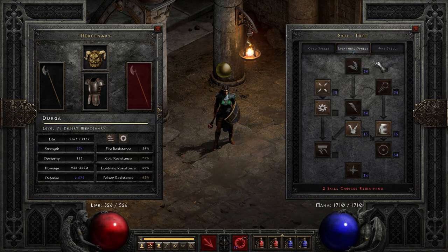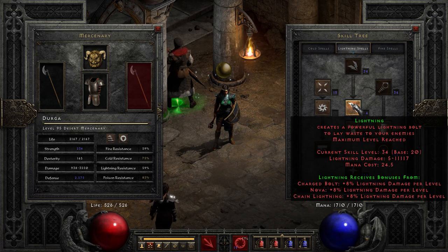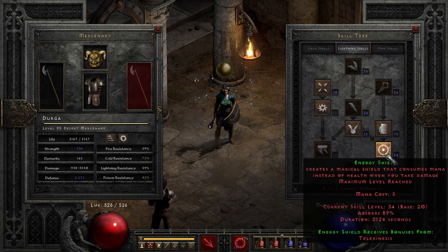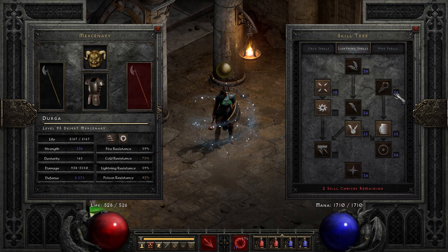So many charged bolts all over the place. Here's how the skill tree looks: we have 20 into Charged Bolt, 20 into Lightning which is a synergy for Charged Bolt, and also 20 into Energy Shield. That's because when casting Charged Bolt you have to stand still a lot, so you do take quite a lot of hits, and Energy Shield helps to keep that from killing you.